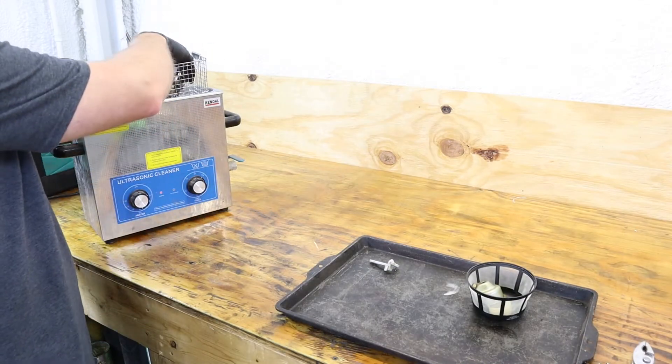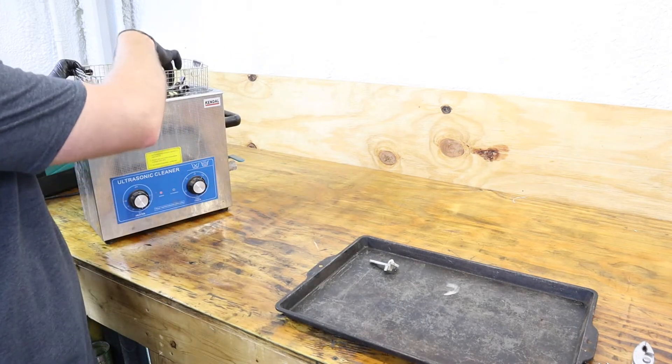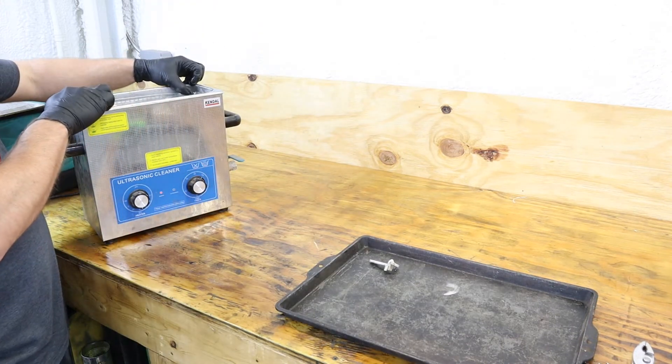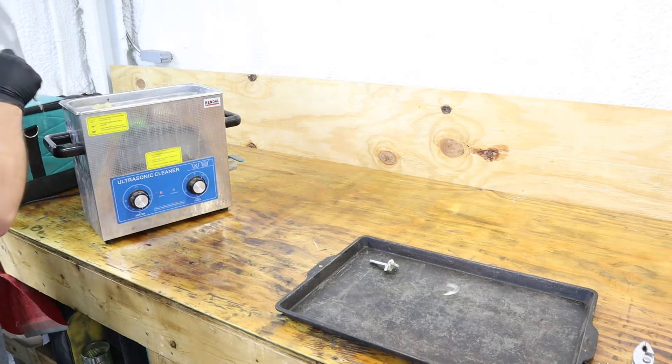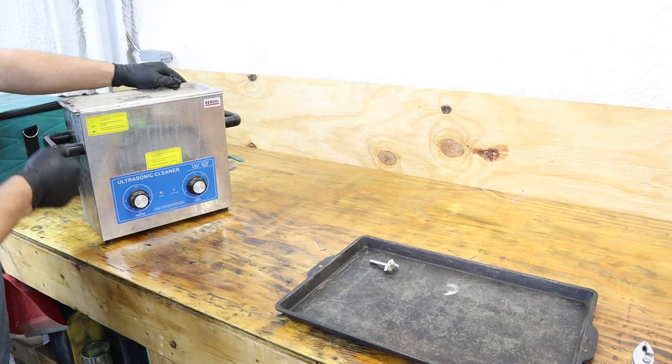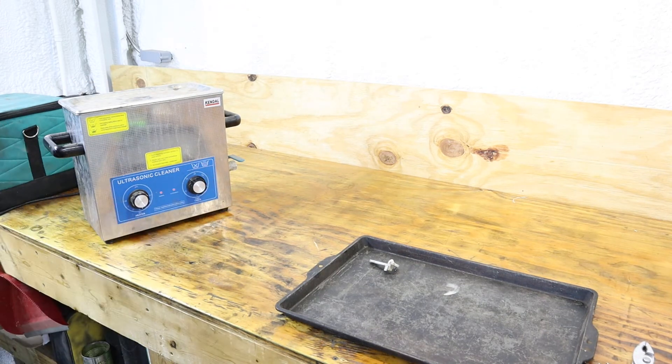Now that we've got our carburetor disassembled, just set the parts in the basket and set it in your ultrasonic cleaner. This particular ultrasonic cleaner has a timer that will go up to 20 minutes. I usually run it for a full 20-minute cycle and then flip the carburetor over and restart it for another 20 minutes.